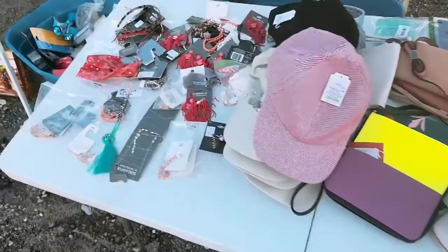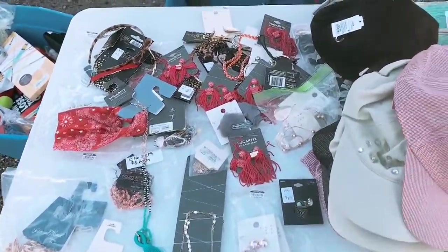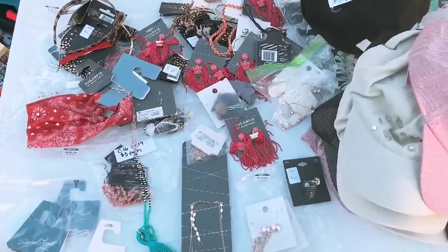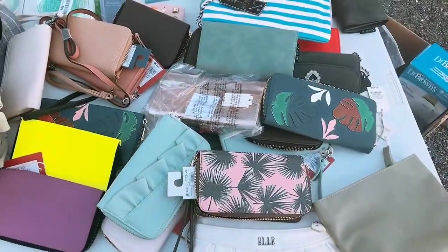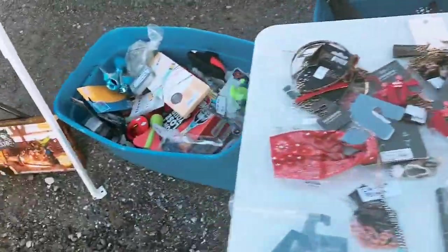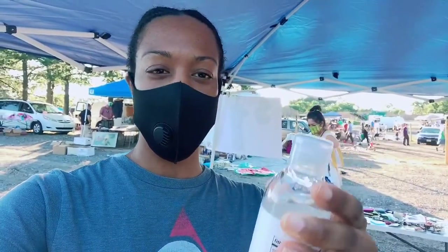Earrings and necklaces I'm going to sell for $1 to $3, hats $2, wallets $3, and I'm going to set all these toys out. The flea market was supposed to let us in at 5am to set up, but by the time they collected money and split us up for quarantine it was 6 o'clock — that's crazy.